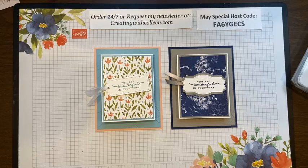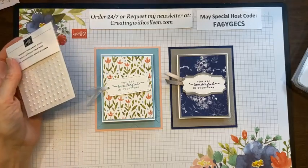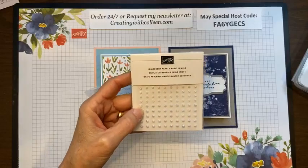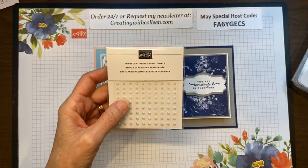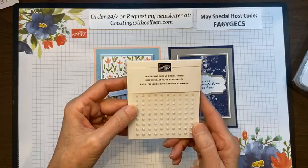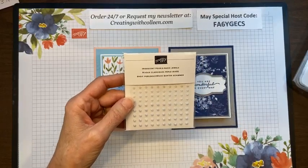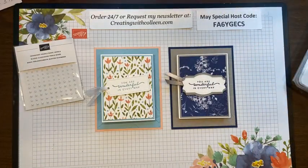We have a new catalog — if you're in need of one please contact me and I can tell you how to get your catalog free. Also, when you place a minimum $75 order in the month of May, I am going to send you the iridescent pearls basic jewels. If your order is between $75 and $150, please use the host code. If not, you gain those hostess benefits and I will still give you the iridescent pearls. Speaking of which, let's put a couple on here — they're so pretty.